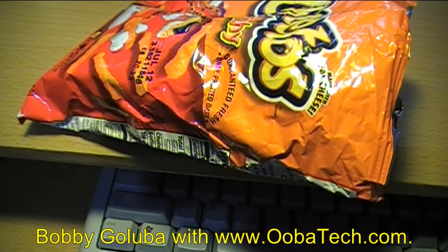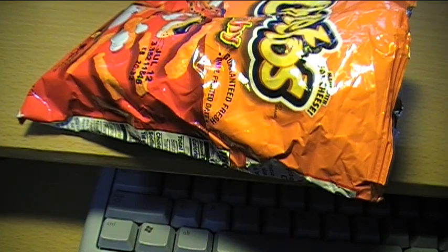Hello, I'm Bobby Galuba with UbaTech.com and welcome to my 12th video, recorded on Saturday May 21st, 2016. Today's video is a handy tip for those of you who like to snack while you're working at your computer.